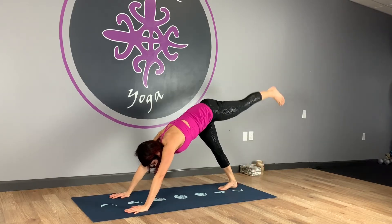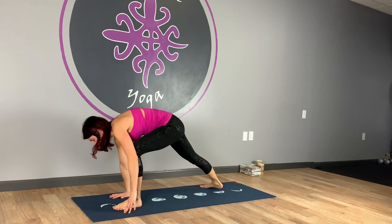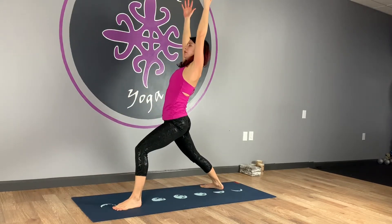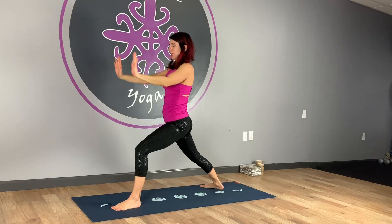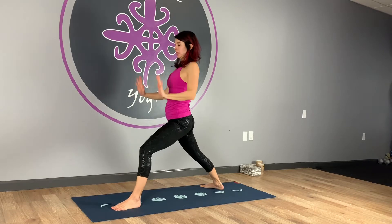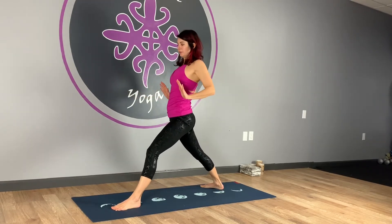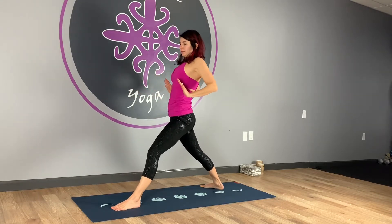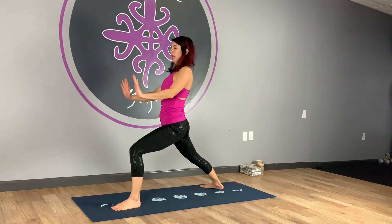Left leg comes out and up. Nice deep inhale. On your exhale, bend the knee, step it through. Drop the right heel. Inhale, up to warrior one. Exhale, arms out in front, flip the palms up. Inhale, pull them straight back, straighten the leg. Exhale and press. Let's do five here — repeat for five reps.